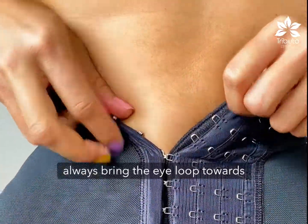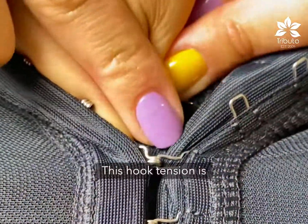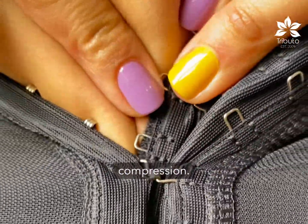Always bring the eye loop towards the hook, not the other way around. This hook tension is normal due to the compression — no worries.